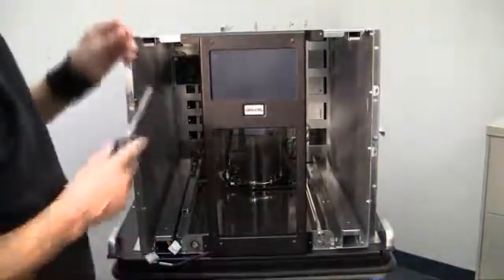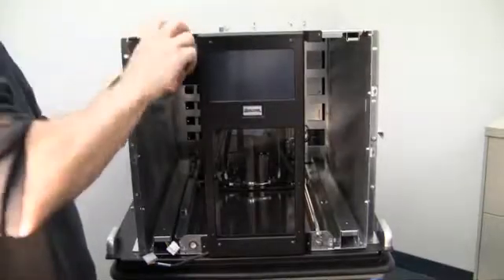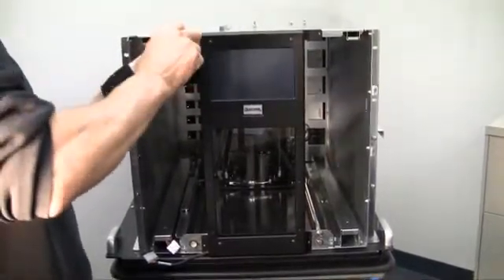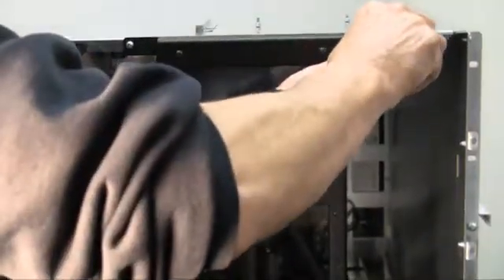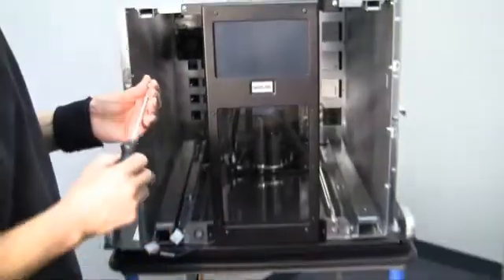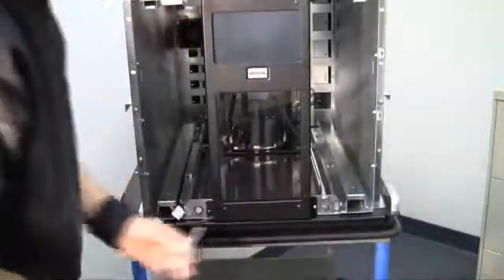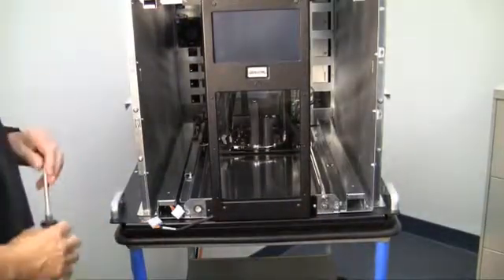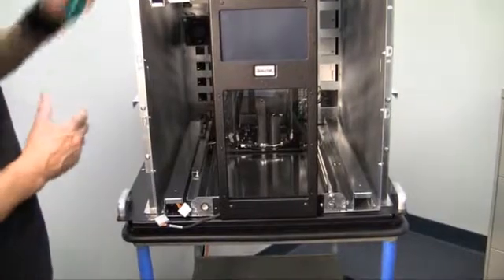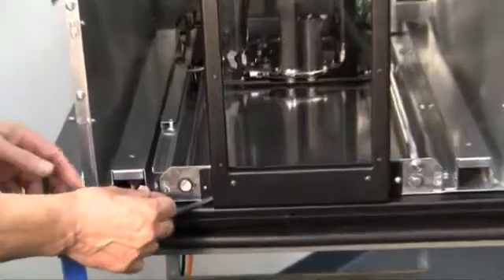Using a number two Phillips screwdriver, you will want to first install the two screws along the top of the user interface assembly. Once the screws have been installed, you will want to press down on the release tab of the RLS connector and carefully reconnect the user interface panel assembly cable.